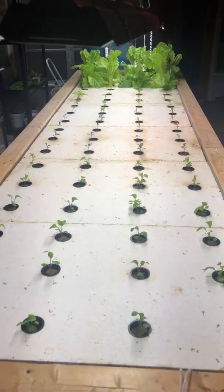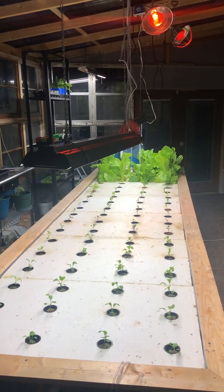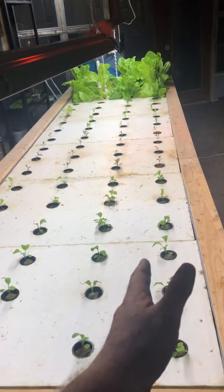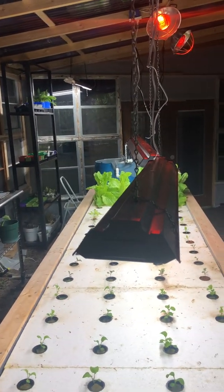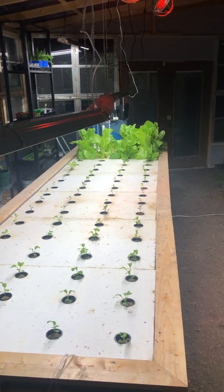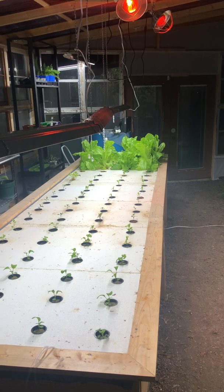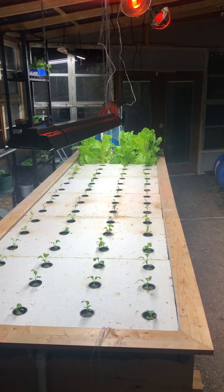I had thought about this for about a week — I knew I was going to have this issue. So I ran the electrical with extra boxes. The idea is to run a row of lights on each side of the deep water culture instead of one down the middle. That'll give me more light. It's wintertime — we just had Thanksgiving yesterday, so it's late November — and I'd rather have too much light than not enough.